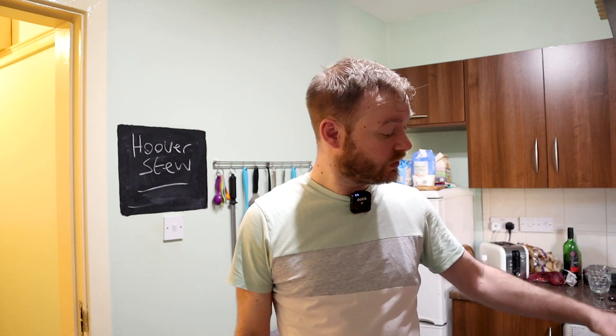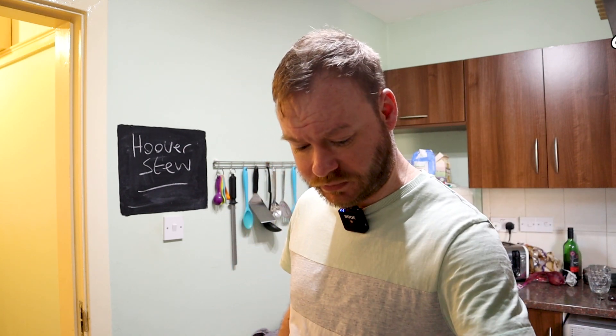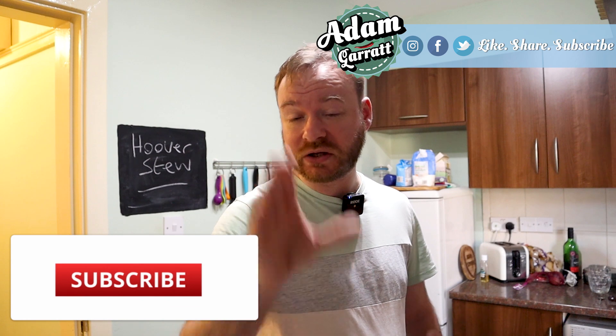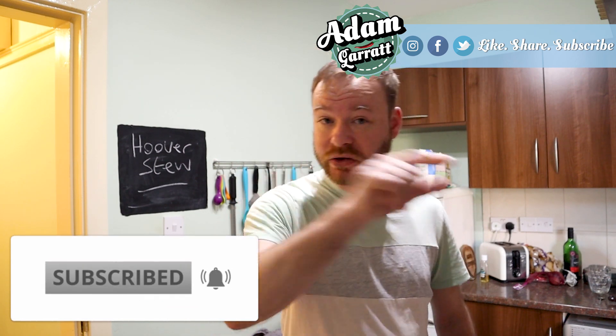Depression cooking — sometimes the older ways are the best. Anyway, I'm going to go make another cup of tea, wake myself up and do some chores. Flat's a bleeding mess. Do the usual thing: like, share, subscribe — share this to your friends and family, the people that are in need. And I'll see your gorgeous faces in the next video. Ta-ta for now.